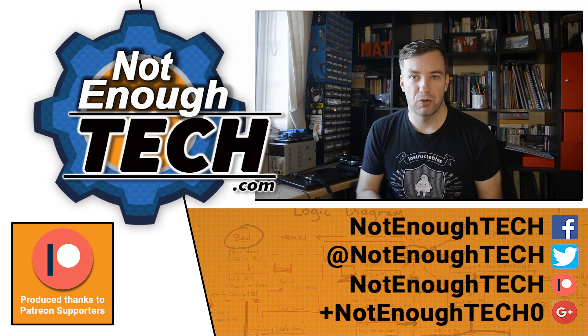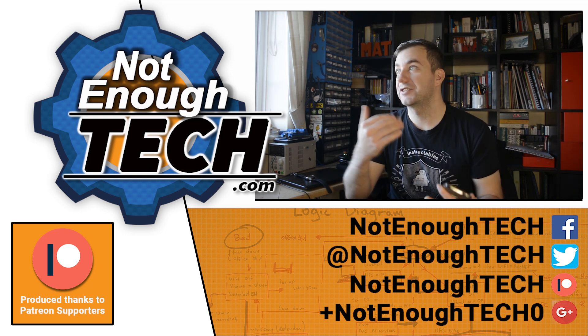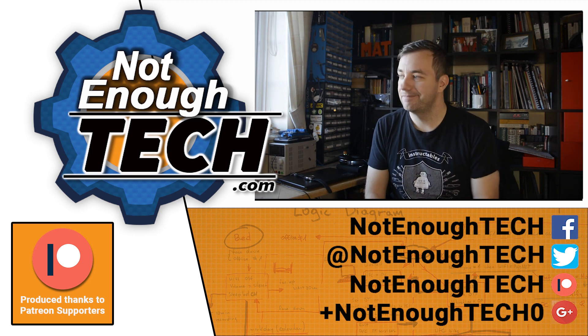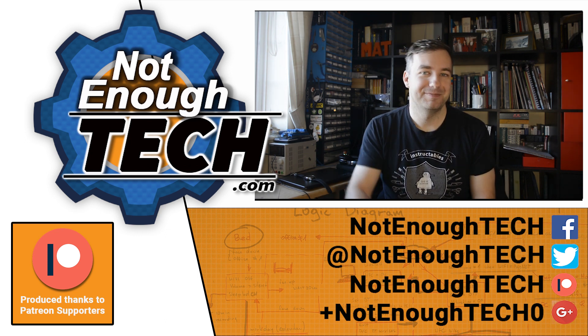As usual guys, thanks so much for watching. You know where to find me — Facebook, Twitter, YouTube, and all the social media — so if you want to get notified just follow me, and as usual I'll see you in the next video. Until then, bye!